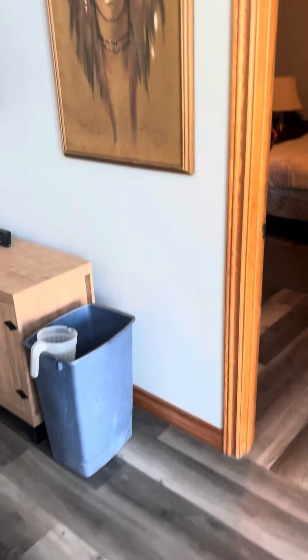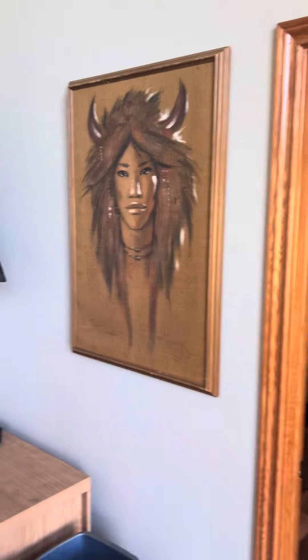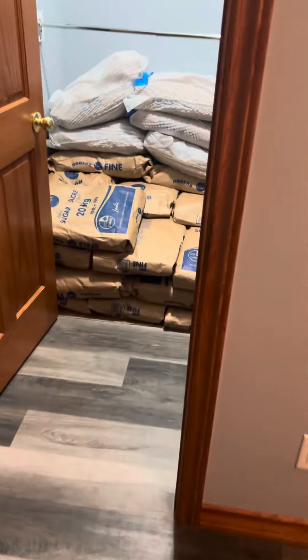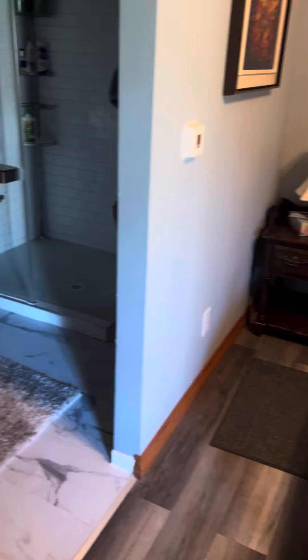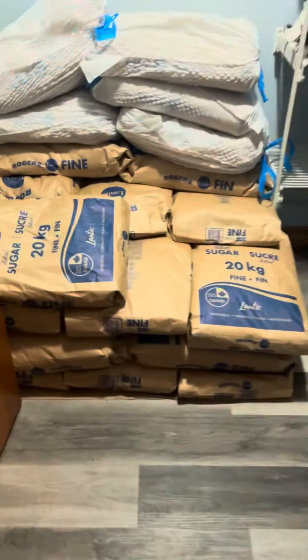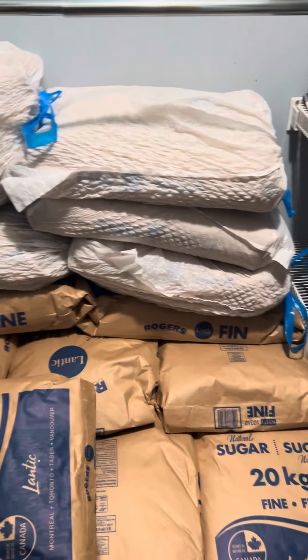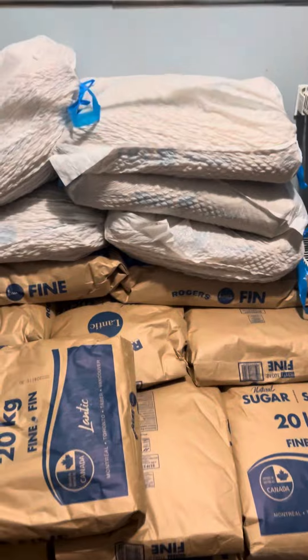Well, I've got to make some more food for the bees. I've got the sugar stored in the spare room — it stays nice and dry in here, keep the doors closed most of the time. I take 10 of those, actually 11 bags.